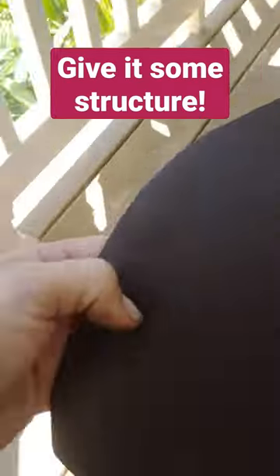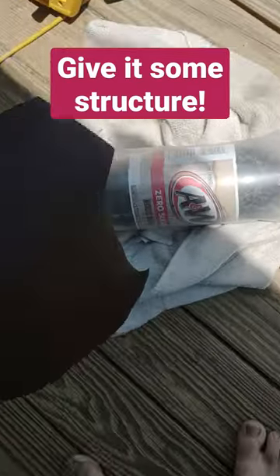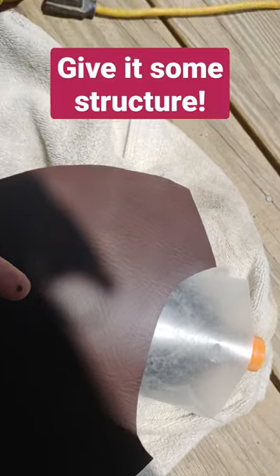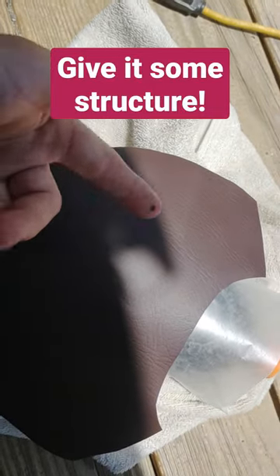Then I've got some wax paper around a two-liter bottle. That's going to go there and I'll throw a rubber band around it.